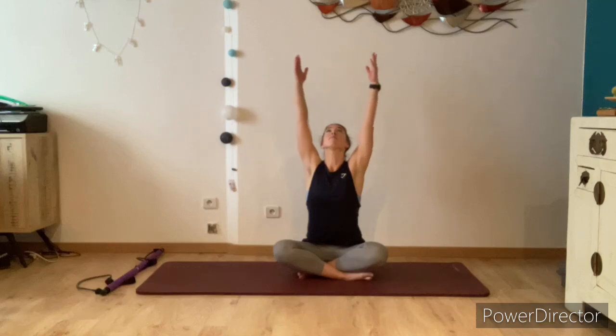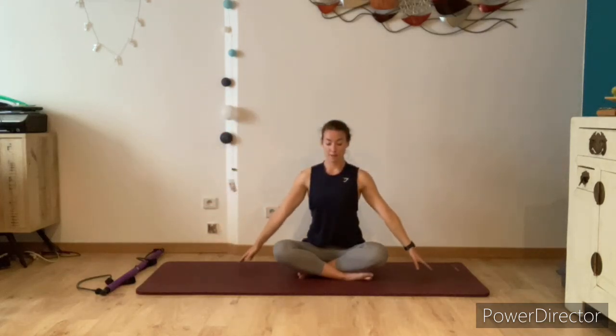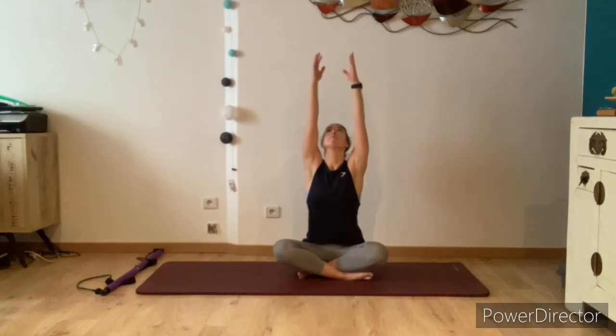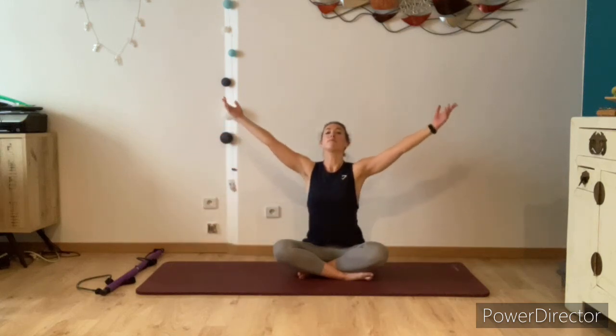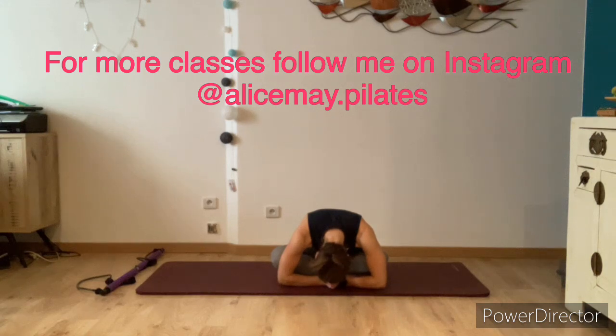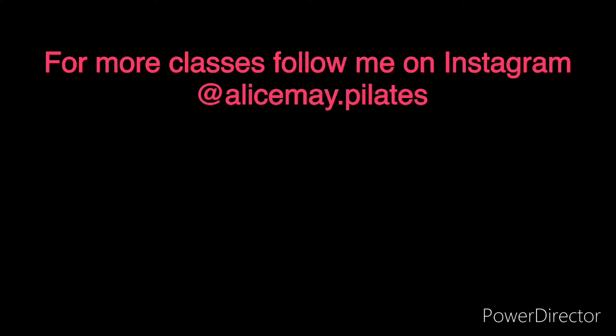Take a big breath in, lifting the arms up, look towards the hands and exhale, open the arms bringing them down. Inhale lift the arms, look towards the hands and exhale pressing the air down. One last time — inhale lifting the arms, this time bringing the hands together in a prayer position and lowering down. Thank you so much for joining me for this workout. I hope you enjoyed it. If you're interested in more of my classes, please don't hesitate to follow me on Instagram. Thank you so much for watching.